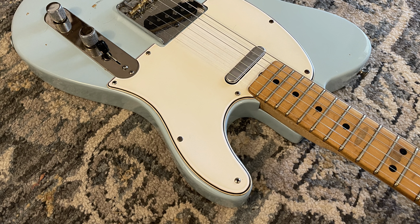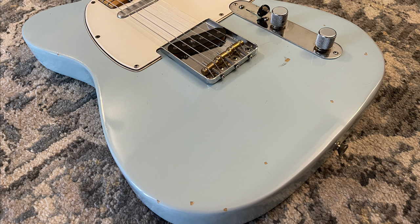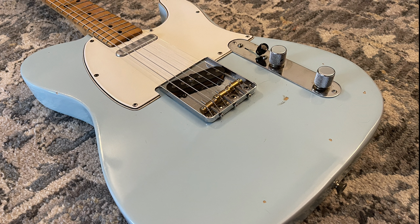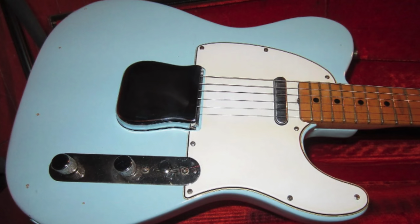A lot of replacement parts and things have gone on besides the refinish. Those saddles, for instance, are American Fender compensated saddles and I've been really happy with them so far — it had some standard brass saddles on there before. Here's a nice look with the ashtray bridge, which is also aftermarket but fits on and looks nicely. Of course it prohibits palm muting, so there's not really much point in having it on there in my opinion.